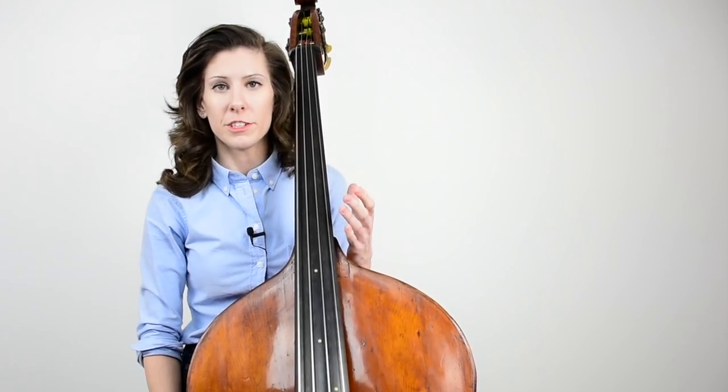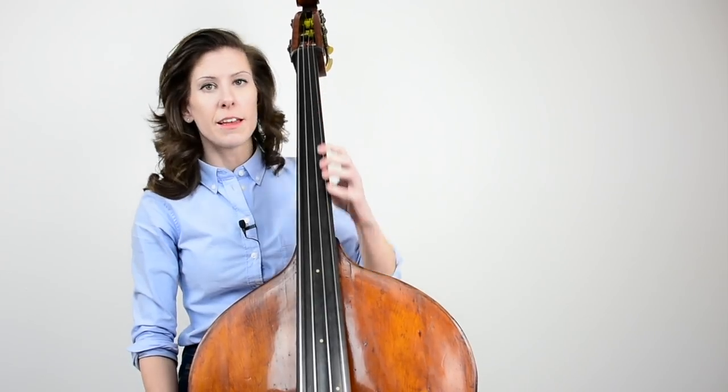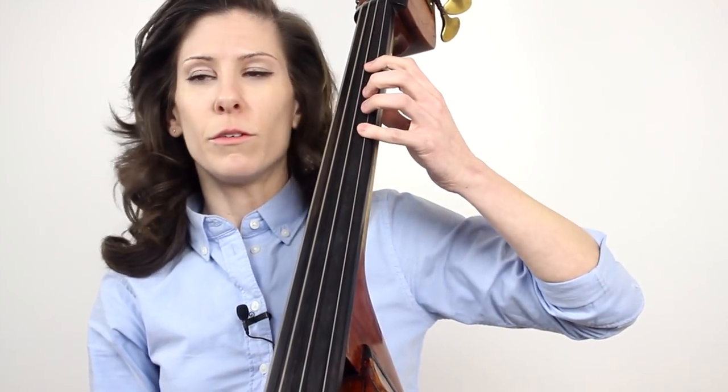We've been studying a few of the different positions just by themselves, but one of the most difficult things about playing in tune on the bass is maintaining the proper hand shape and finger spacing depending on what position you're playing. The spacing between your fingers when you're in fourth position is going to be slightly different than when you're in first position or half position.